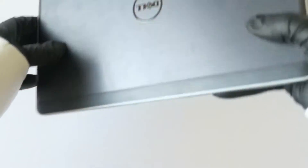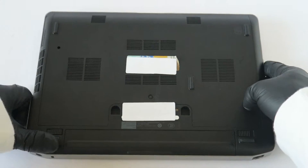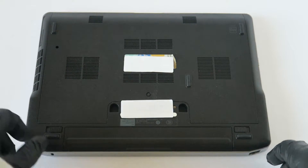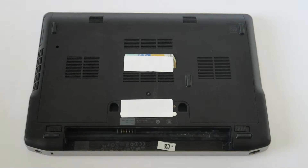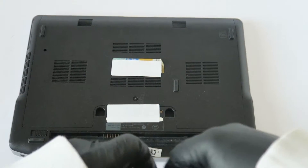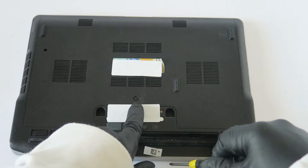So I'm going to switch to the back side and you're going to remove the battery. Now I'm going to take a mini Phillips screwdriver and there's one screw here in the middle.